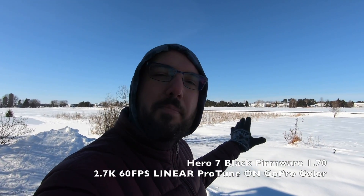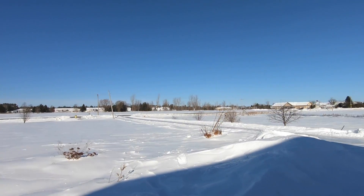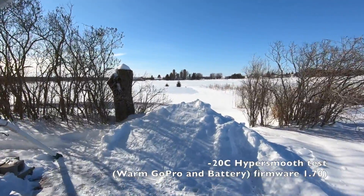It's daytime, mid-afternoon on a very cold day. It is minus 20 degrees Celsius right now and I just brought this camera out from the house, so it's warm — it was plus 20 degrees inside. Now it's just hit minus 20 in the last 20 seconds. I'm going to make a few little clips here, walking around, because at this point HyperSmooth should be working.